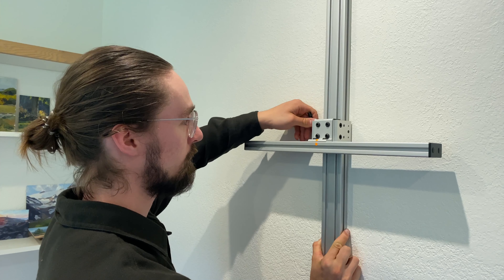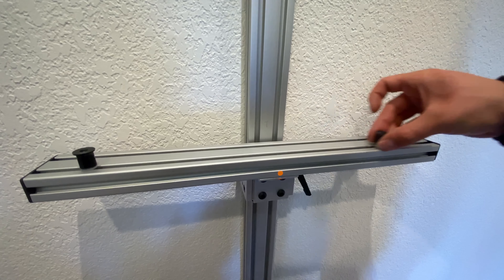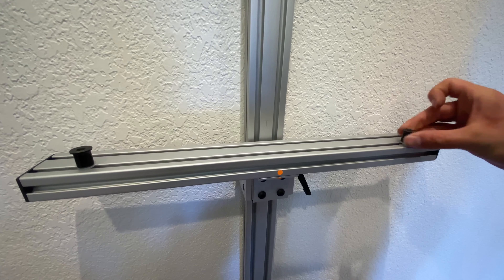Lastly, grab your rubber pads and install them on the horizontal crossbars. These can be positioned on the top or on the front face, depending on what you're working with.